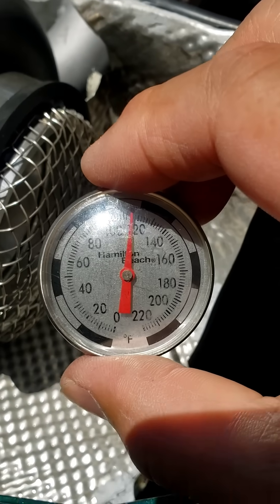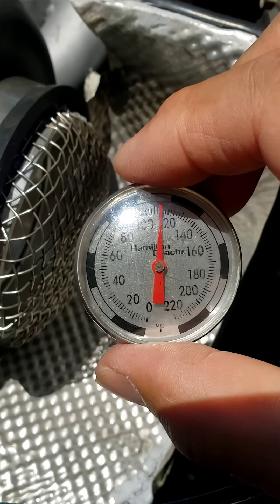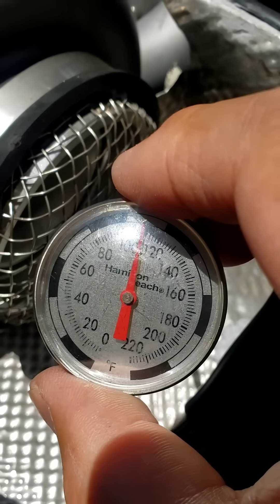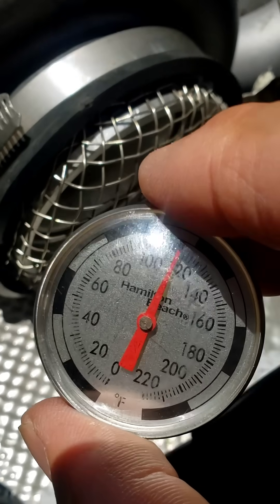Check out the temperature differences on this — it's very important to have a heat shield or ducting on your turbo.